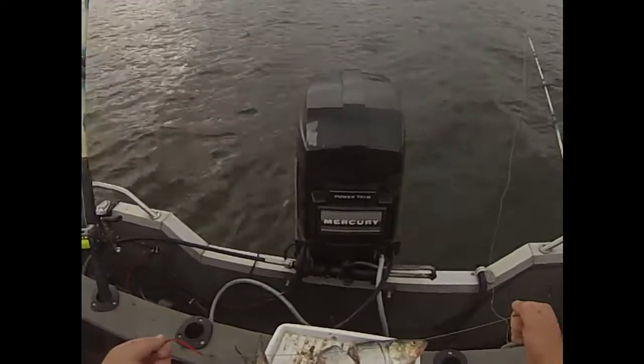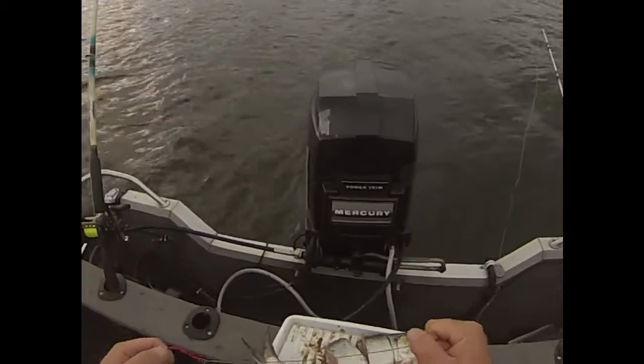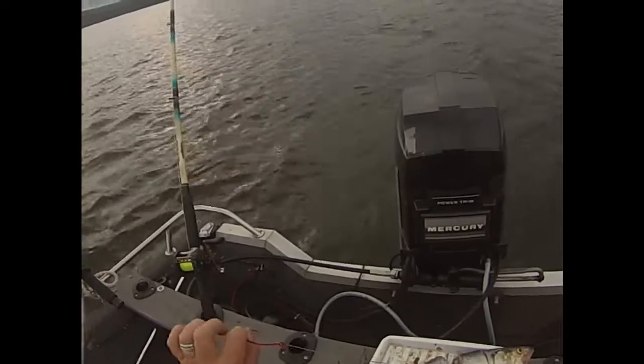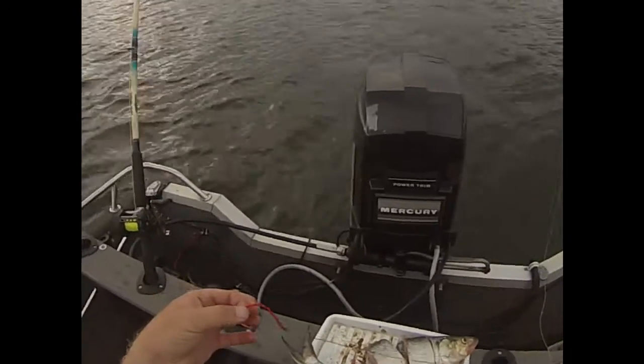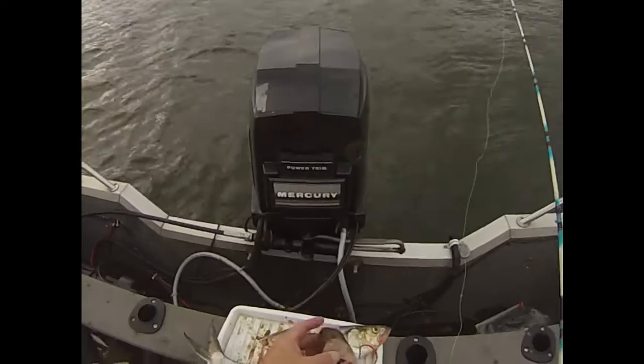Leader length varies according to the situation. In calmer lake situations I prefer a longer leader for extra abrasion resistance. In snaggy situations with high current you want a short leader — typically I prefer 12 to 14 inches, so if I've got to lose the hook in a fish's mouth and cut some line, I've got enough line left to tie back on another hook without having to re-tie a whole new leader.